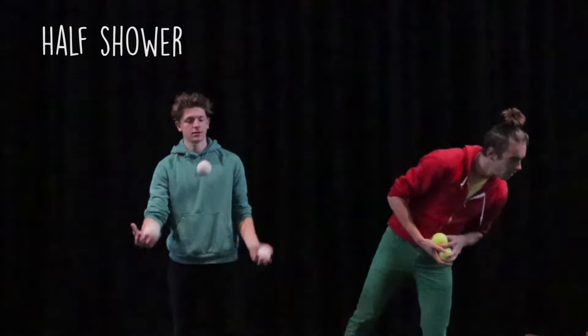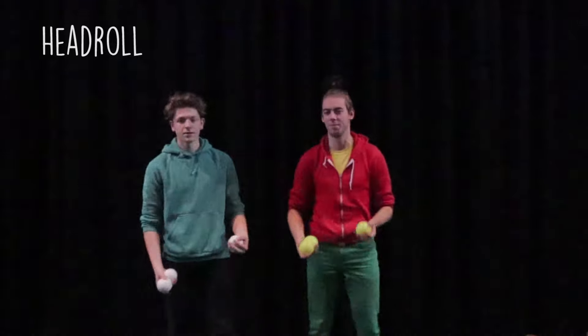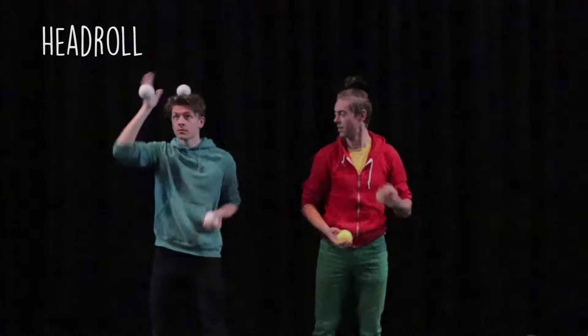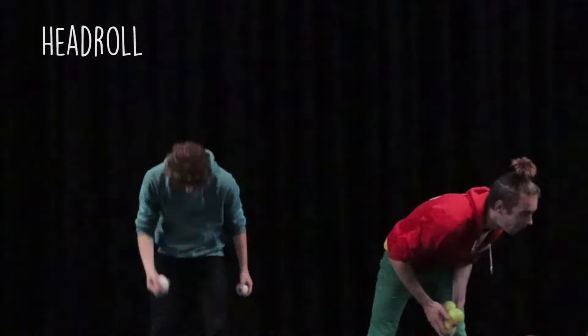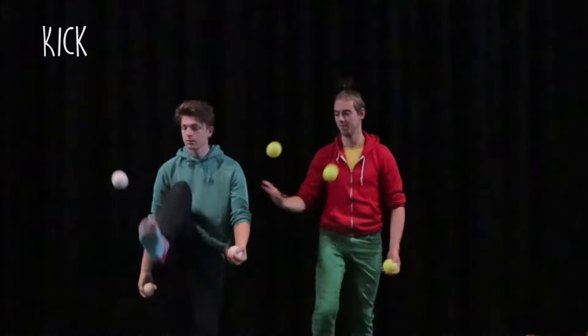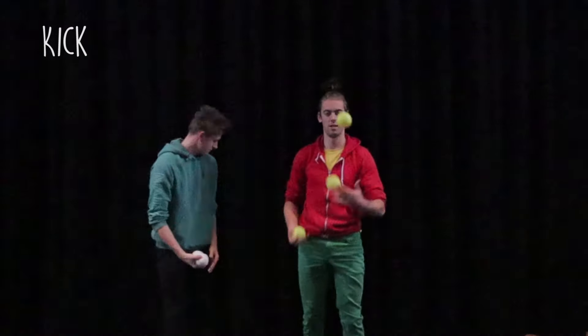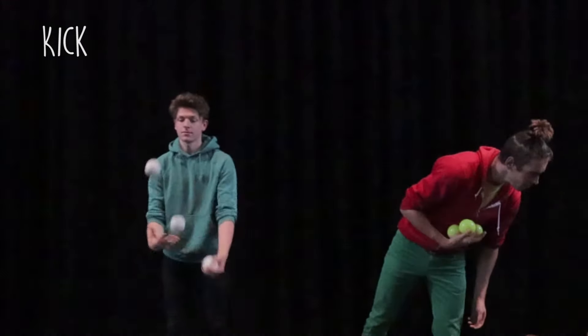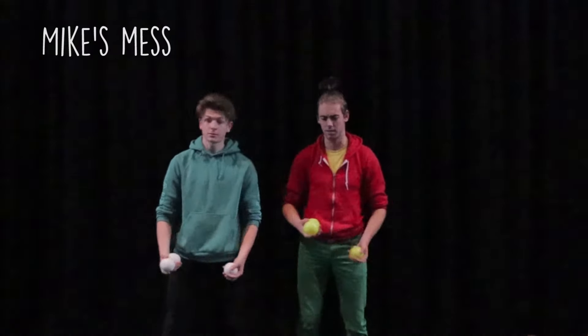And change. And a head roll. Oh, I have the wrong hair, but it's... A kick.